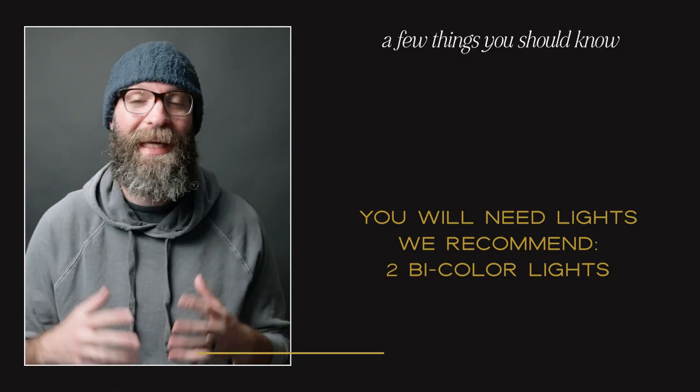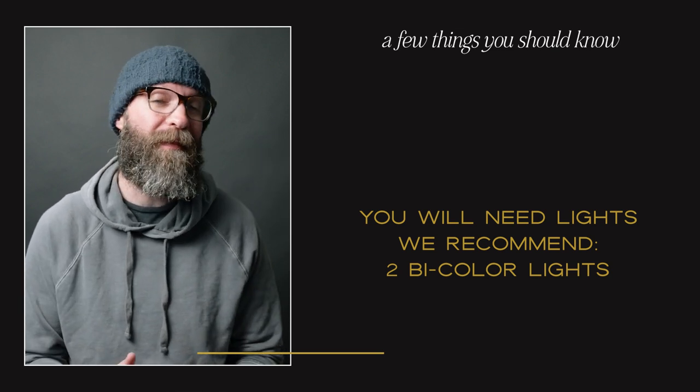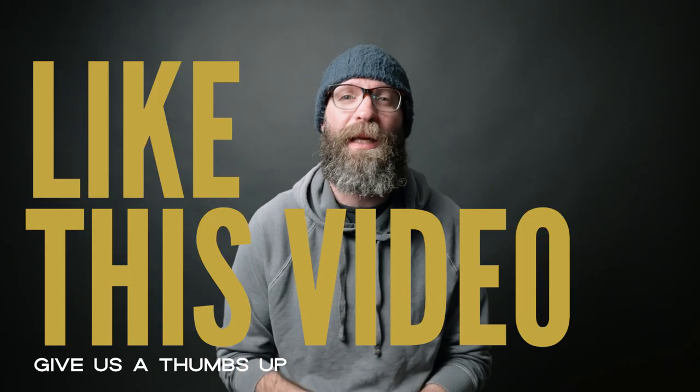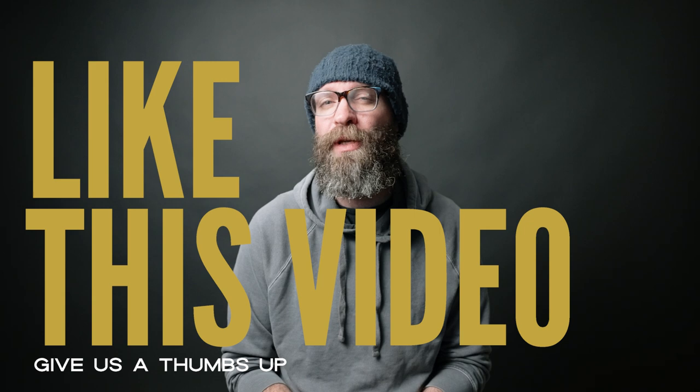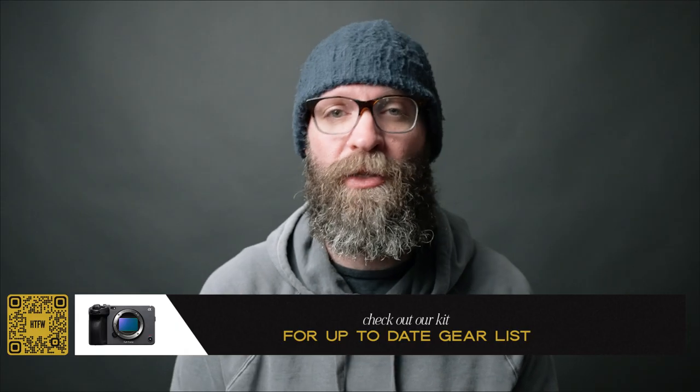We're talking about toast lighting and — big surprise — you're going to need some lights. We recommend having at least two, if not three or four. The biggest thing we recommend is getting one that is bi-color, meaning you can change the color temperature. To see the lighting that we use, check our kit in the description below.